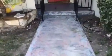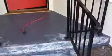Scraping and scrubbing the old painted floors. We're going to redo the section where there are two to three pounds of actual special concrete paint.